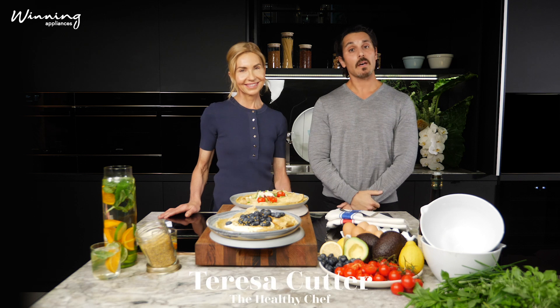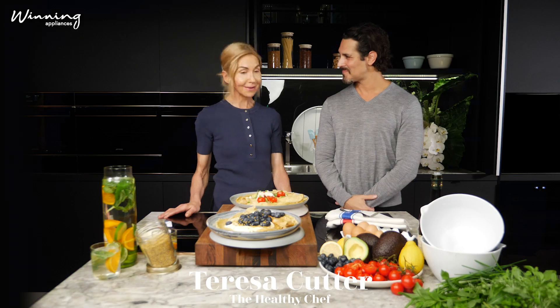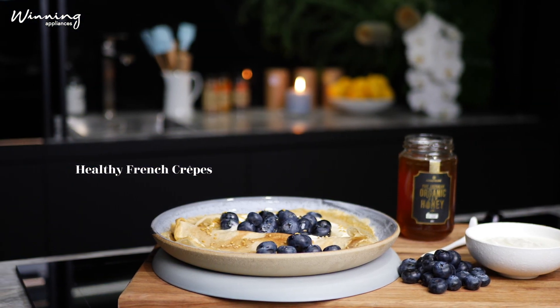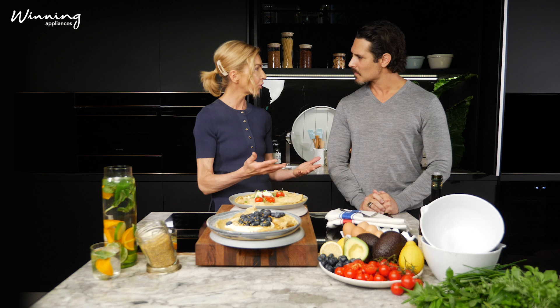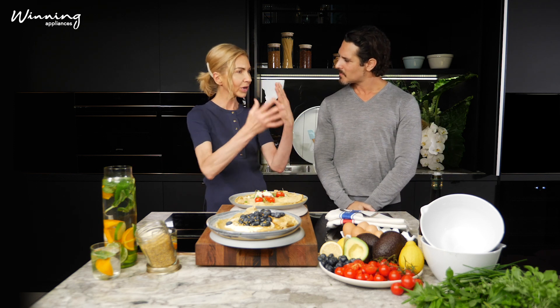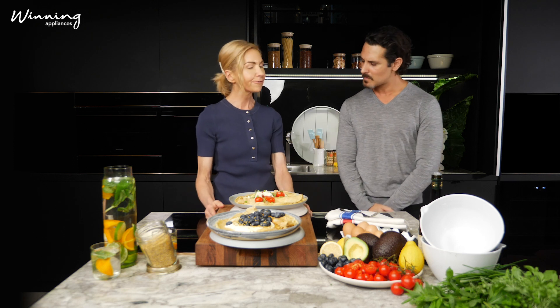Today I'm joined by the healthy chef Teresa Cutter, who's going to show us a beautiful French crepe recipe. Yes, I am — French crepes that are healthy, delicious, and good for you. I'm a classically trained chef, I'm also a personal trainer and a nutritionist, so I pretty much combine the three systems into teaching people how to cook healthy, how to eat healthy, and how to live a better life, and focus on simplicity.